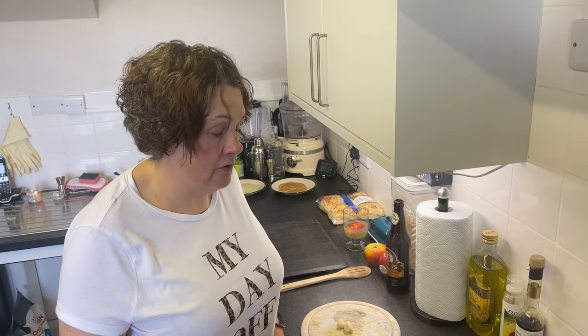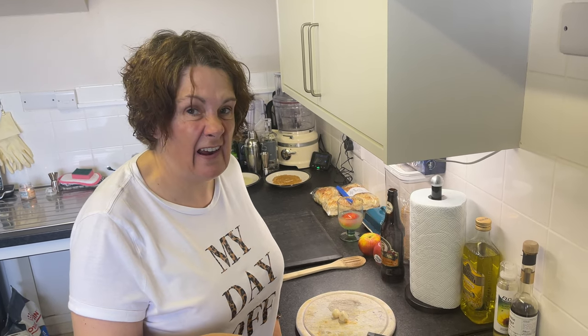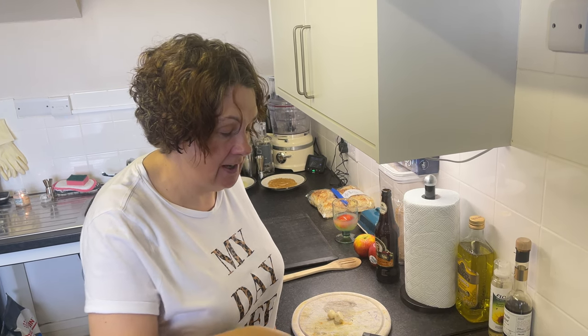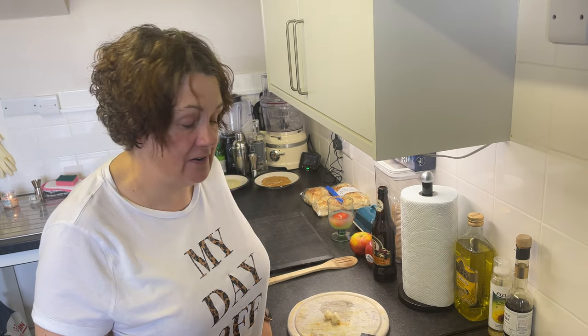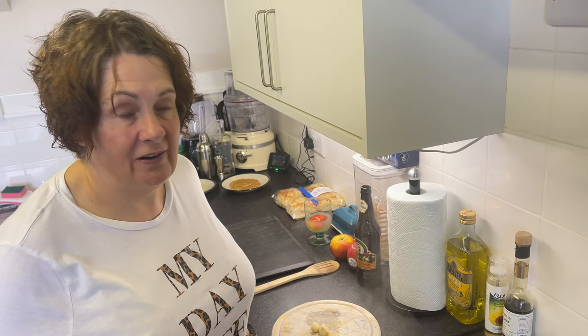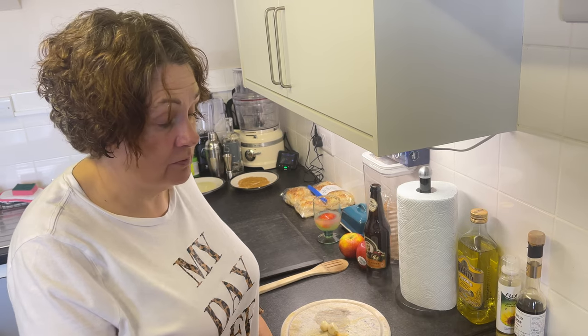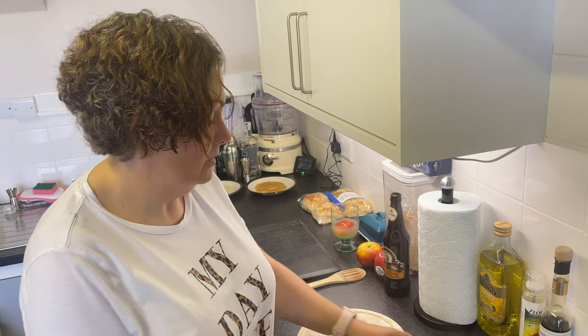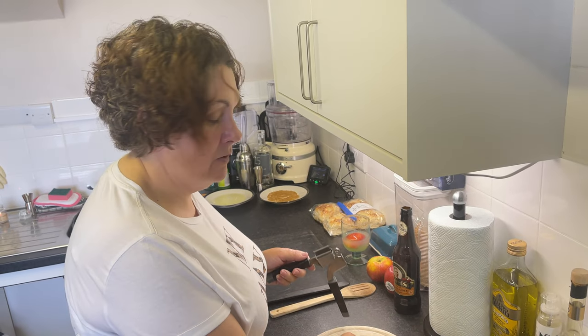My onions are now practically there. With a red onion, once you start cooking it the colour starts coming out of it, but you don't want it to go brown. You're not frying them — you're just softening them. You don't want to caramelise them, so don't let them go brown.